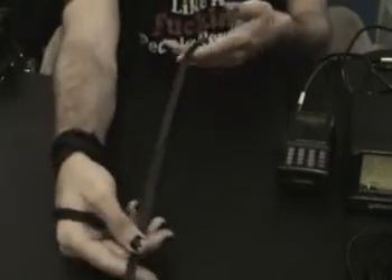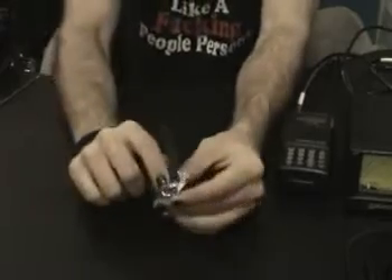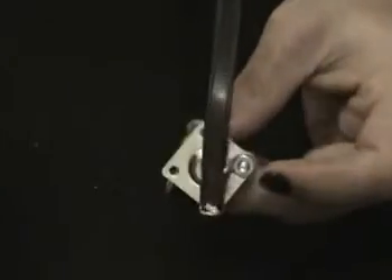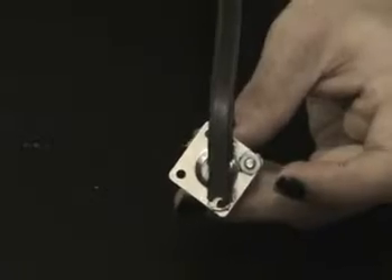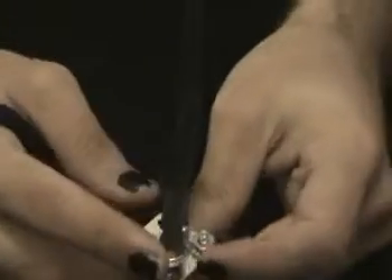Here's the ladder line, also called twin lead. According to the instructions, the first thing you need to do is solder and bridge the bottom section. For the 440 megahertz band, you need to make a notch and strip away to the bare copper so you can have your feed point.